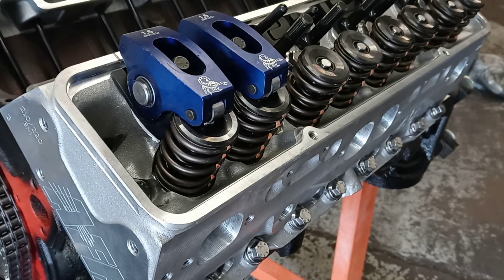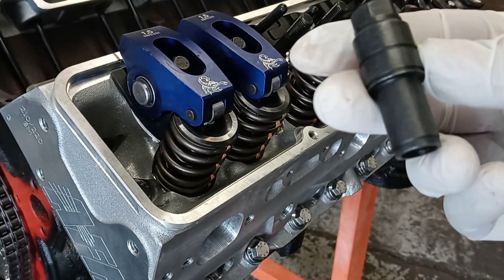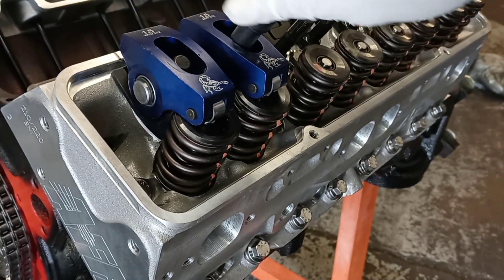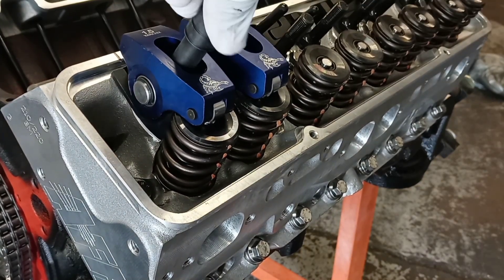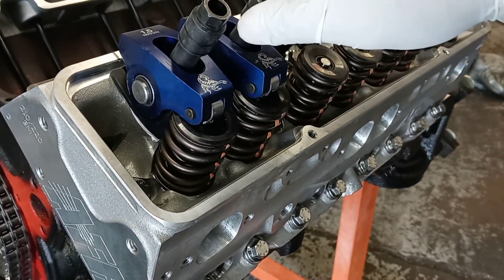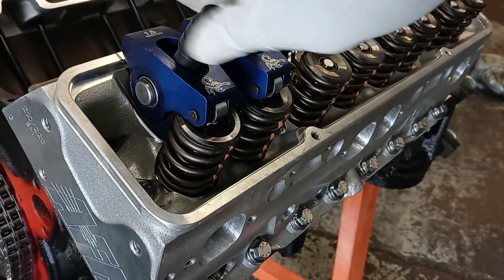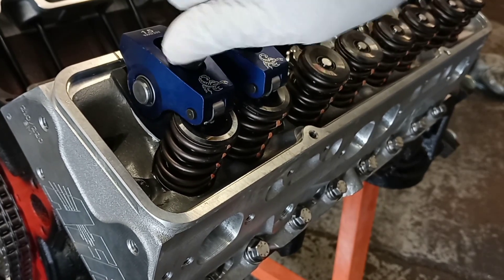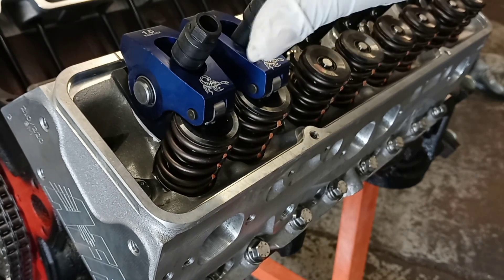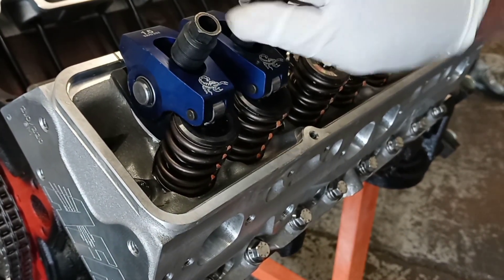I've got two poly locks — they're long because I'm putting a stud girdle on top once these are adjusted. Screw them down and snug them down by hand. This one goes fairly easy — screw it all the way down, snug it till it stops, then back up about a half turn — or an eighth of an inch back off of it.